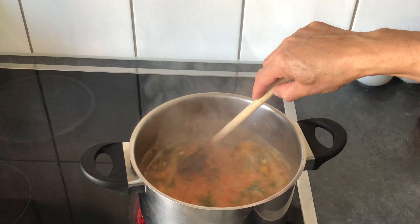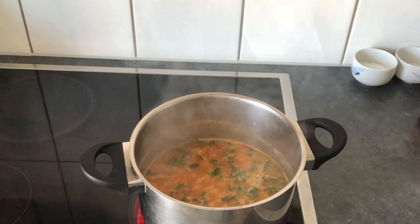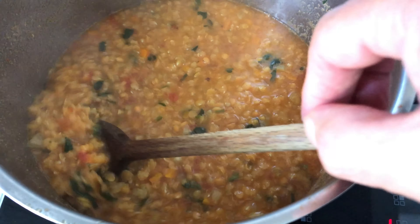Bring the mixture to a boil, lower the heat until the lentils have split or broken apart, just like this.